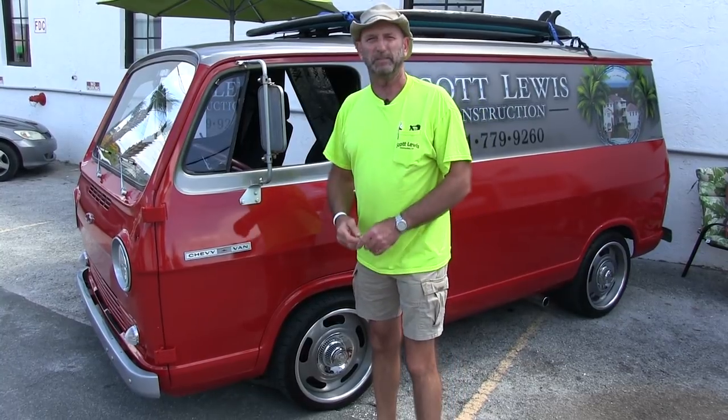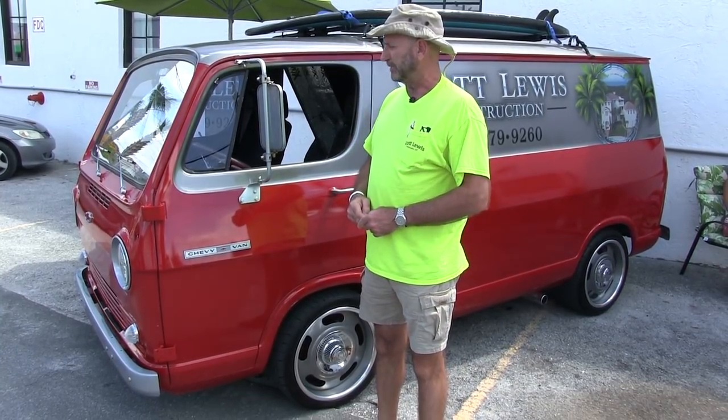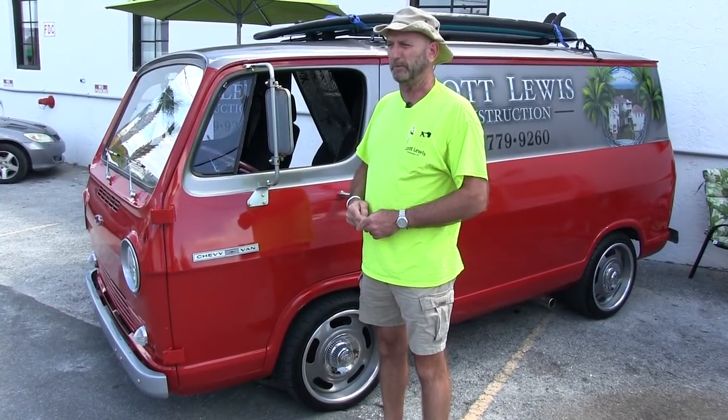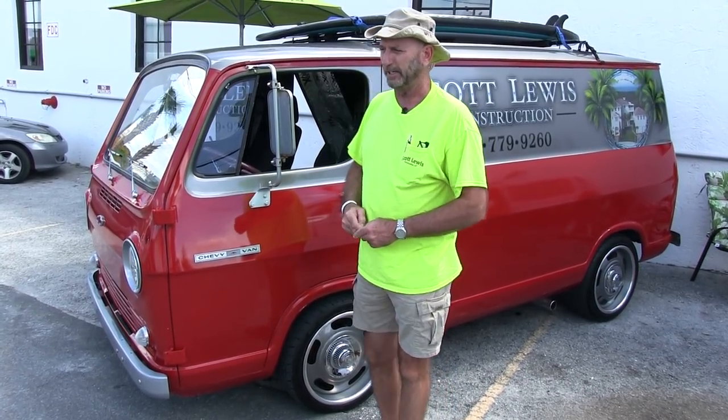I really enjoy driving it around. I'll probably end up giving it to my son. He's an arborist out in Colorado. So we're going to do a two-tone paint job and maybe put his logo on it and see if he can get some more use out of it than I do.